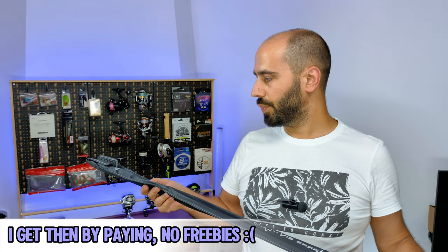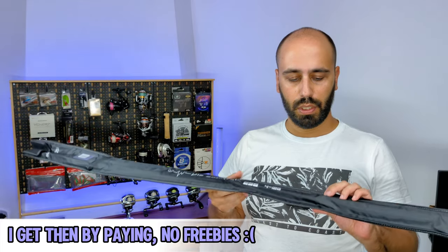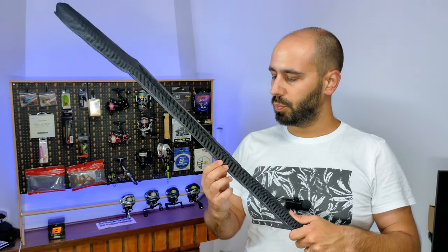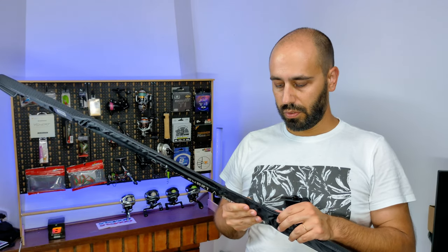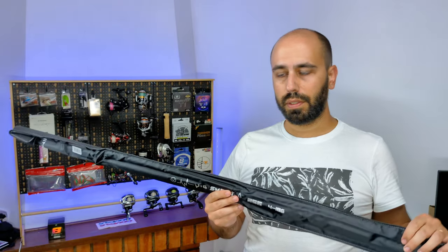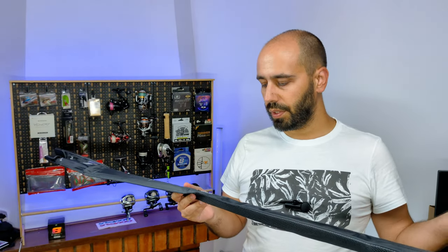The newer model rods I'm getting from them now have the usual canvas on one side, and they've added this breathable padded material on the back. This is the Mifine Jig Smart spinning rod.